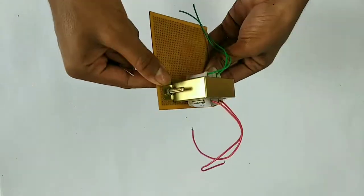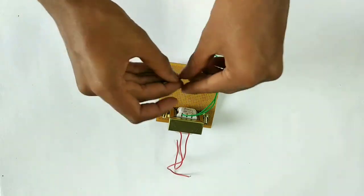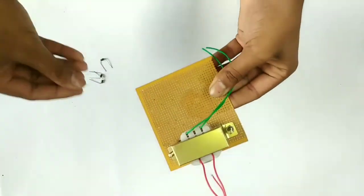Then put the diode on it. Next, let's take the diodes. Now let's bend the diode and turn it into position on the board.